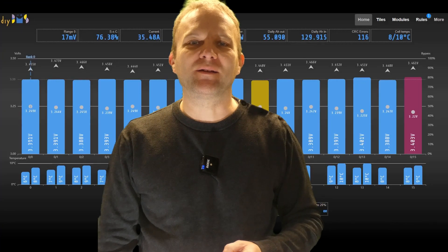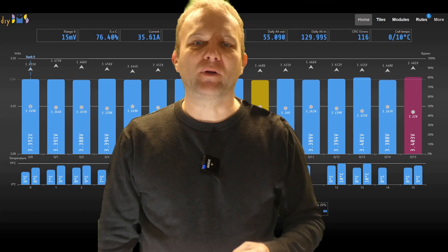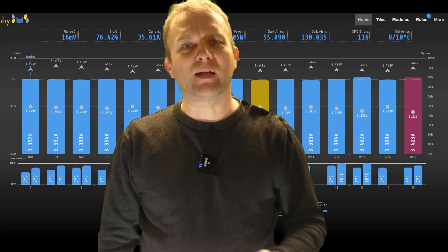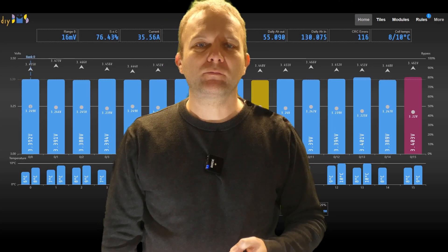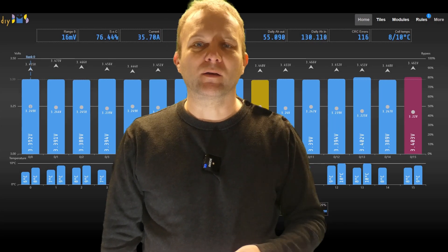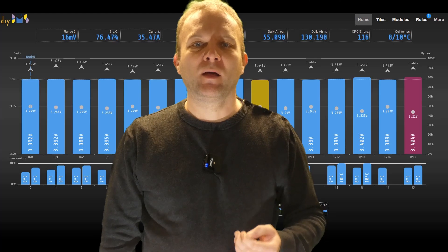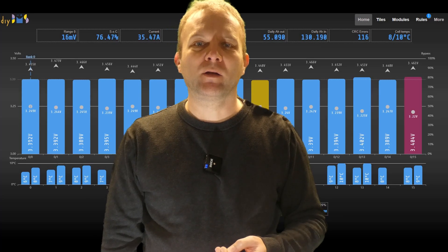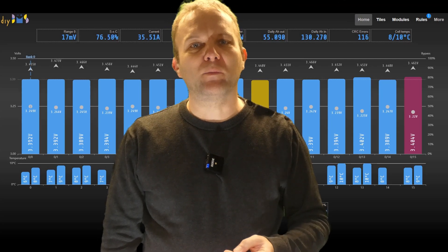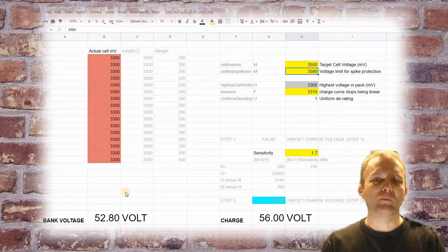Right, if you are still watching, let's get down into the details. The whole purpose of this charging algorithm is to stop any cell from going over voltage and also to ensure that the battery always stays online — that is to avoid the relay rules from triggering and killing the battery. This is particularly important for off-grid battery systems and also boats, camper vans and the like. The downside of this control is that it will limit how fully charged a battery will be, especially once a cell nears the maximum cell voltage. Charging will be automatically limited to stop the cell going over voltage, which won't be such a problem if the cells are well balanced. Here's a Google Sheet to explain what goes on in the controller.